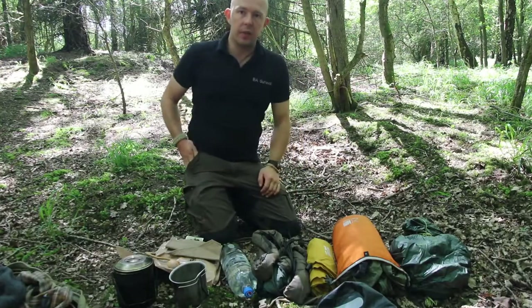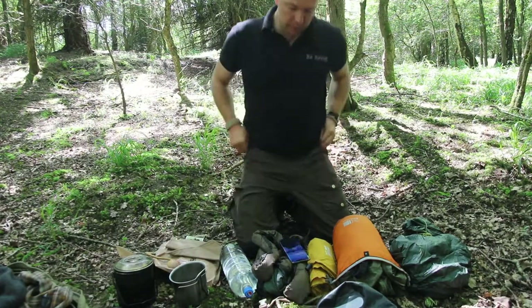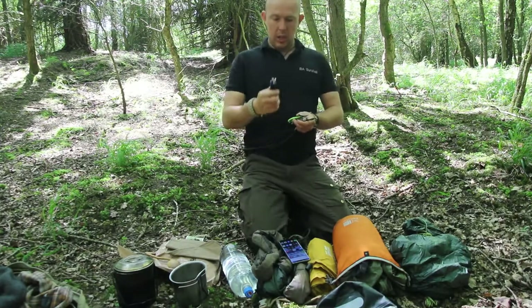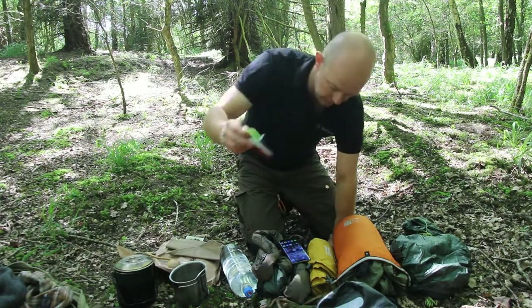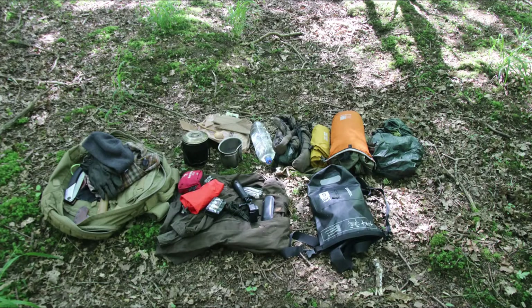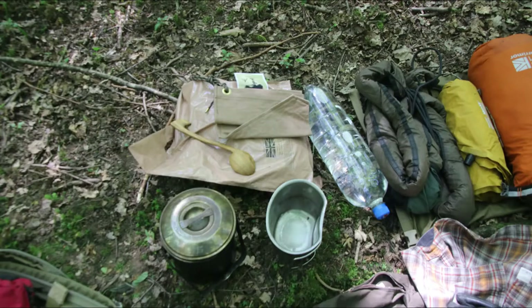The only other things I haven't talked about are what's actually in my pockets. I have my mobile phone, a ferro rod, a lighter, and a small Swiss Army knife. Thanks for watching — if you've enjoyed this quick little tip, please give it a thumbs up, leave a comment down below, and share it with anyone else who might find it interesting.